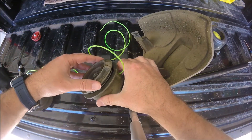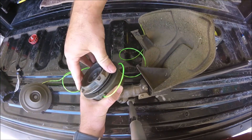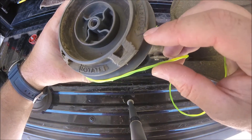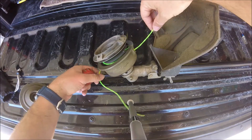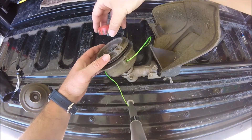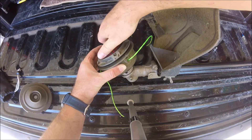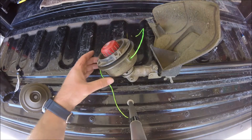Once you've got that straight, just push down and spin — as you can see there's a rotate arrow that you want to follow. Then just push it down, put it in place, lock it, and there you have it.